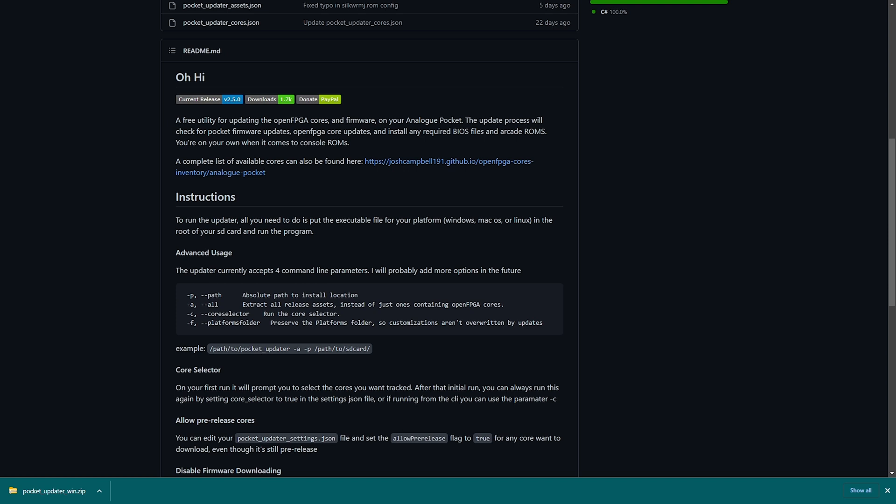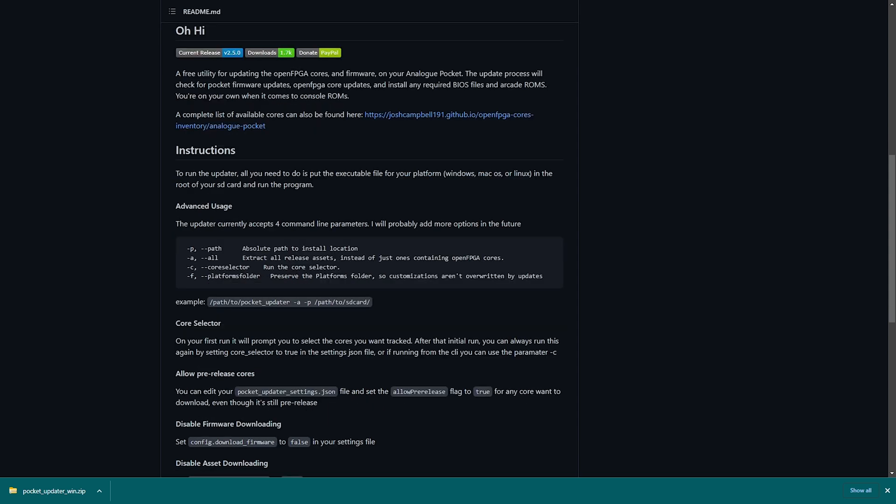If we scroll down, it says: a free utility for updating the open FPGA cores and firmware on your Analog Pocket. The update process will check for pocket firmware updates, open FPGA cores updates, and install any required BIOS files and arcade ROMs. You're on your own when it comes to console ROMs though. A complete list of available cores can be found at the link provided. The instructions for this updater are extremely simple — all you need to do is put the executable file for your platform, whether Windows, Mac, or Linux, in the root of your SD card and run the program. It does everything else for you.